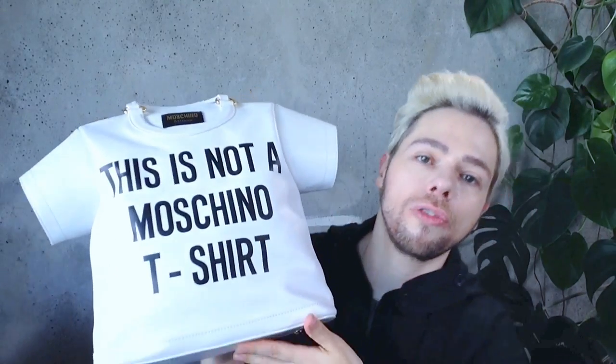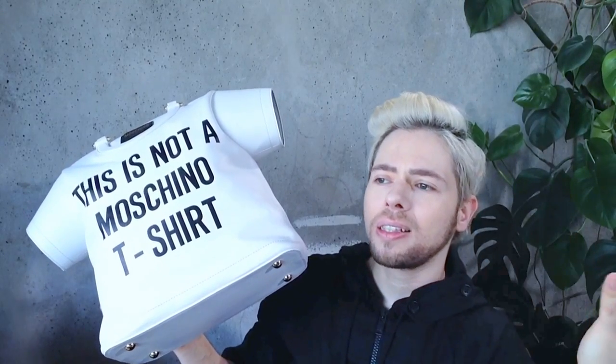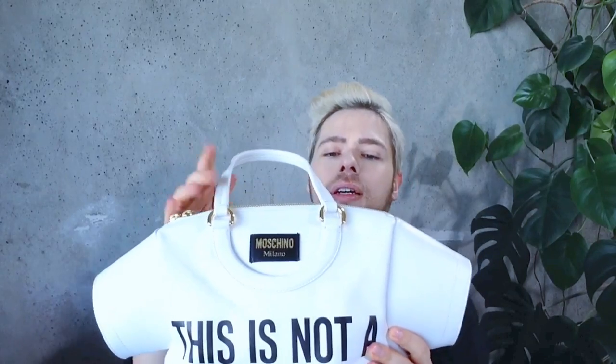This little bag is part of the pre-collection Spring Summer 2015. I guess it could also be considered cruise in a way, but yeah, it's definitely Spring Summer 2015 pre.